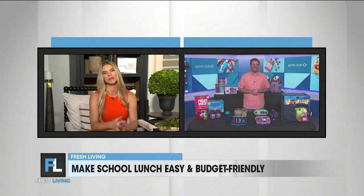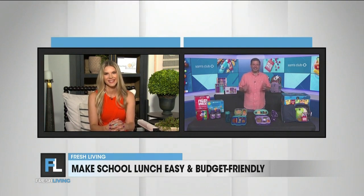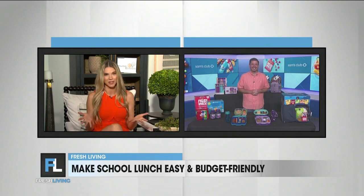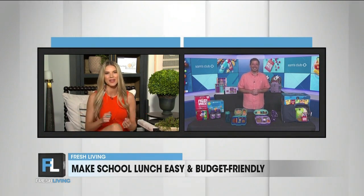Welcome, Bo. Thank you so much for joining us today. Thanks for having me. We are so glad to have you. Now, I'm a parent, you're a parent, we all just want to save money. So what's the best way to do that on kids' lunches?